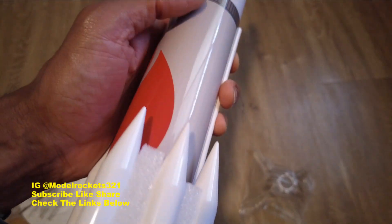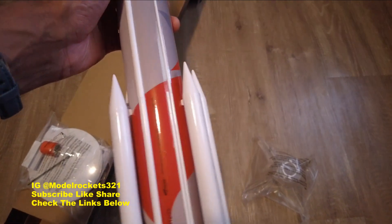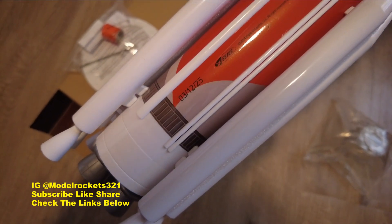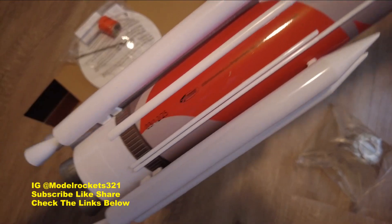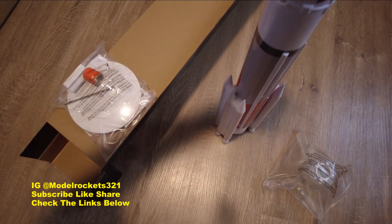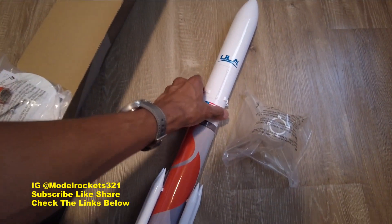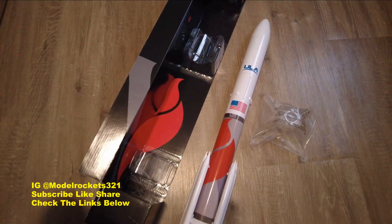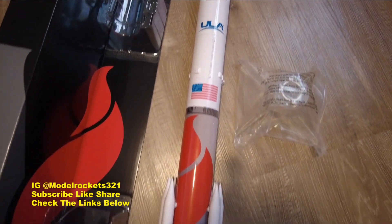The whole thing is printed on — it even has that little corrugated look in the gray, just like the real one. It has a date on there: March 12th, 2025. Got all the Estes information right there. This is a very nice ready-to-fly kit. Centaur — brand new release by Estes. You are seeing it here first!